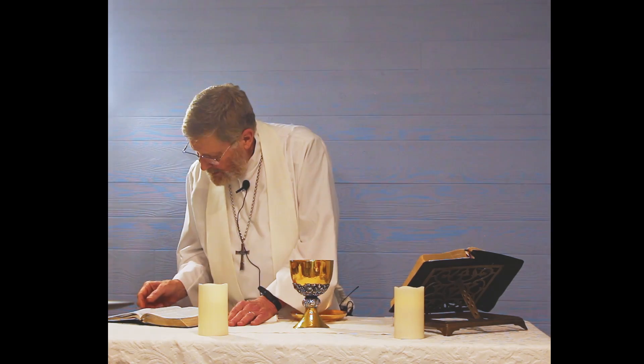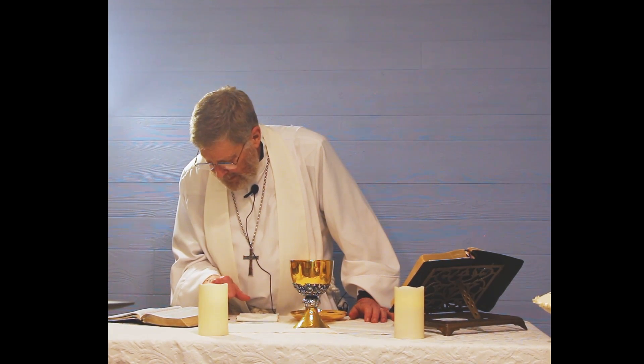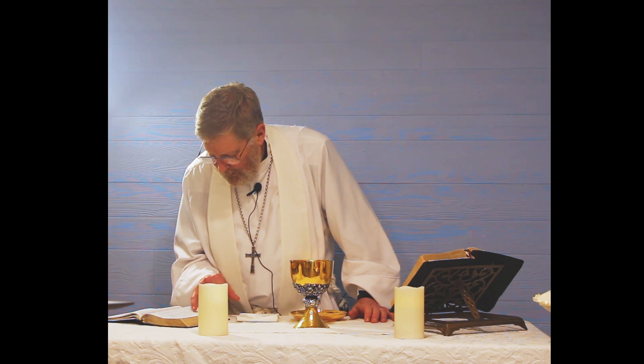Turn to John 12, verse 32. I believe that your Book of Common Prayer is like your Bible — you shouldn't be afraid to write in it, make notes, write scriptures down, mark things you want to remember or emphasize. John 12:32 — Jesus is talking and he says, 'And I, if I am lifted up from the earth, I will draw all men to myself.'